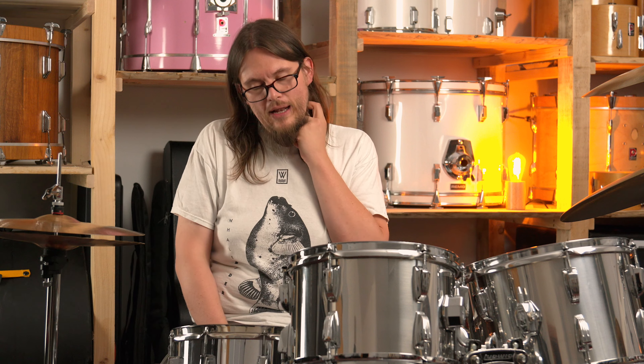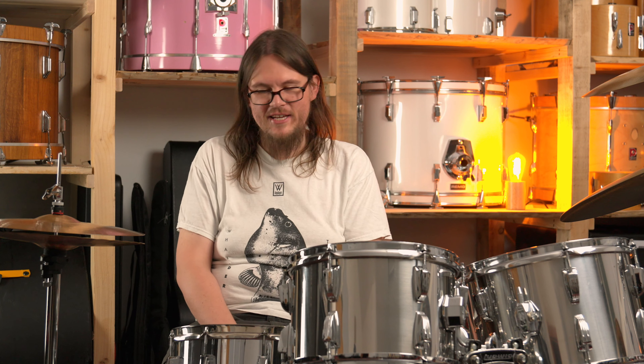It's from 1968 in pristine condition without any kind of pitting. That's quite a thing with the Ladalloy Supraphonics as they tend to rust under the chrome, because the chrome process Ludwig applied was not very good. Most Supraphonics from the 60s or 70s have that pitting all around — but not this one. It's equipped with a Remo Control Sound head on top, an Ambassador Hazy on the bottom, and 42 Taiwanese wires.